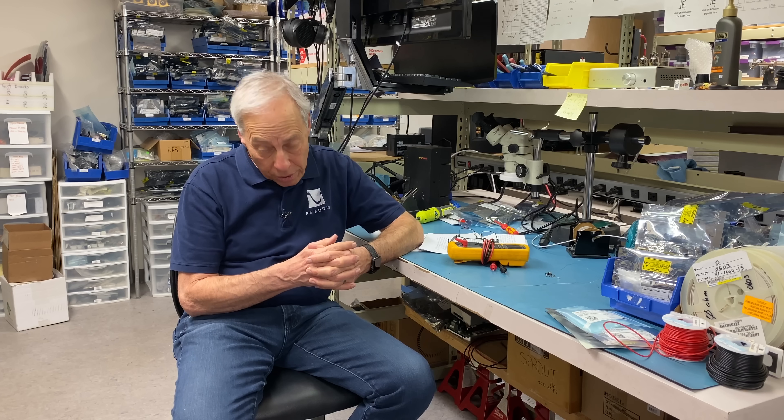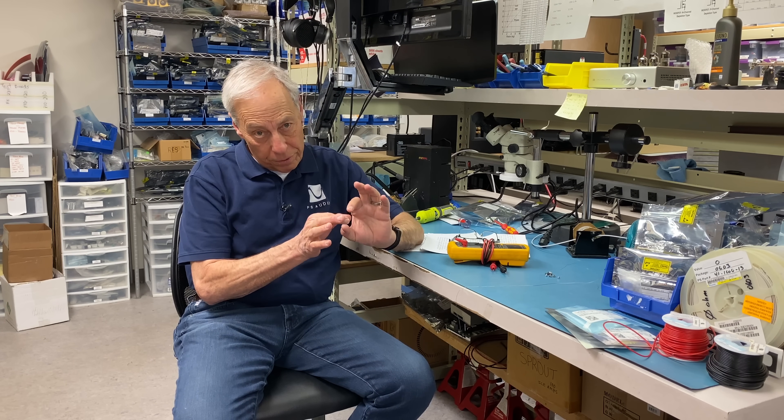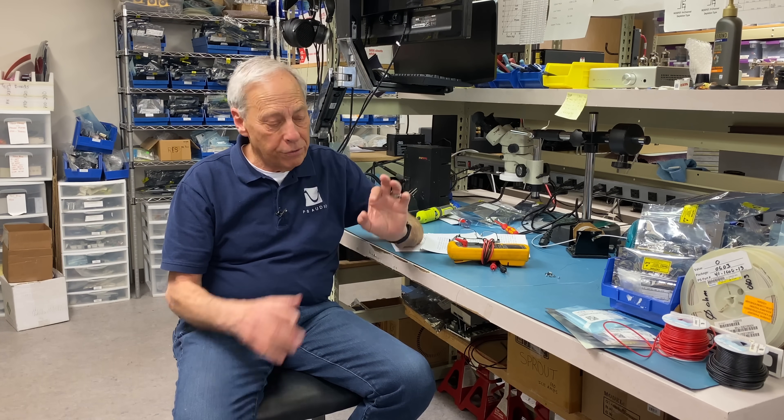There are other ways of going about this as well. You could send it out and get it reconed and keep everything original. There are services that will recone it. You can also go on eBay — I found a Velodyne 12-inch woofer because we wanted to look and see what they were doing in their servo. They used a chip for their servo. I went on eBay and bought one — I think it was like 25 or 30 bucks. So that's an option for you as well.